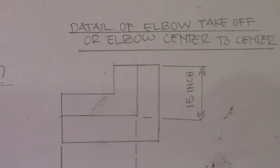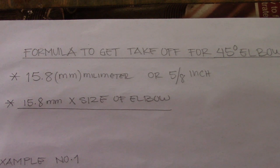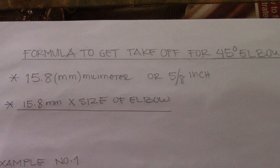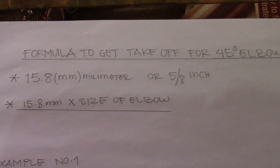Next is the 45 degrees elbow. To get the takeoff of a 45 degrees long radius elbow, we use 15.8 for millimeters and 5/8 for inches. You can also use the decimal 0.625 — just divide 5 by 8 to get 0.625. Multiply 15.8 by the size of the elbow.